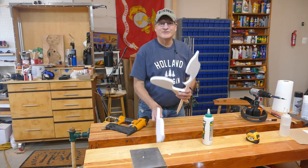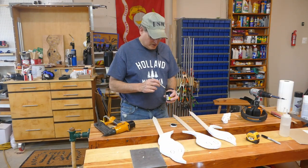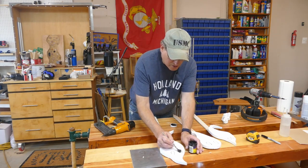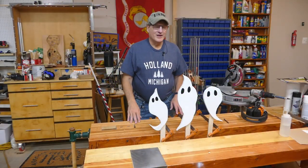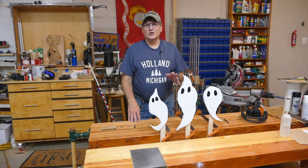Now we just paint some eyes on them and we're good to go. I'm just gonna brush on some flat black — I have a gloss black enamel laying around. The little garden ghosts are done and what a great little project this has been — super easy, super cheap.